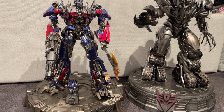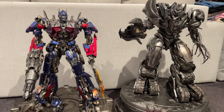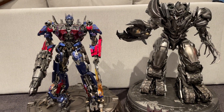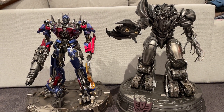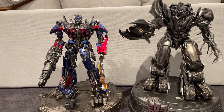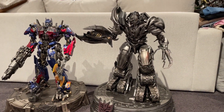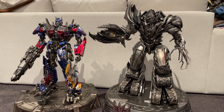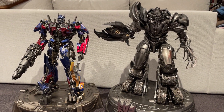Hey YouTube, welcome back. I've been away a little bit — I'm terrible with these videos — but today I've got Megatron and Optimus Prime, the OG Originals by Prime 1 Studios. I bought these off a collector locally in Sydney who was happy to sell them at a reasonable price, and I was pretty happy to pick them up.